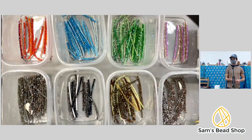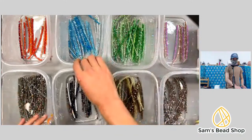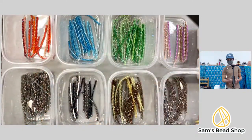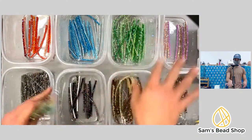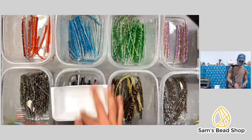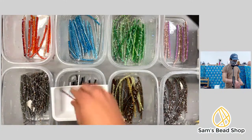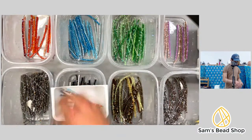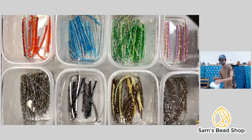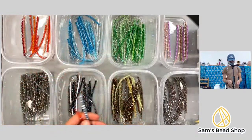Cindy asks how much the beads are and how this works. If you want to purchase, you need to head over to our Facebook page — I see you're commenting on YouTube. We have the Facebook page set up so you can comment to purchase. Let me know when you're there and I can explain it. Counting to fifteen — wait, that's too many.